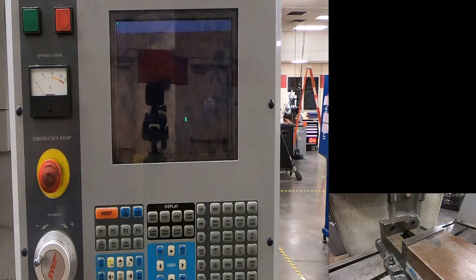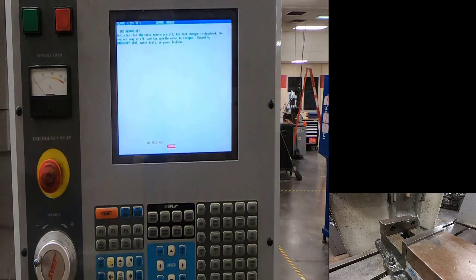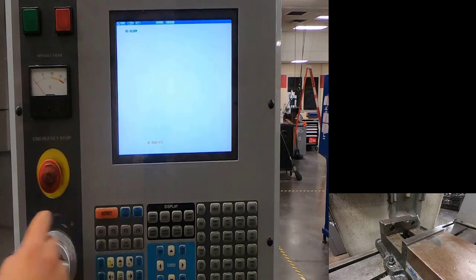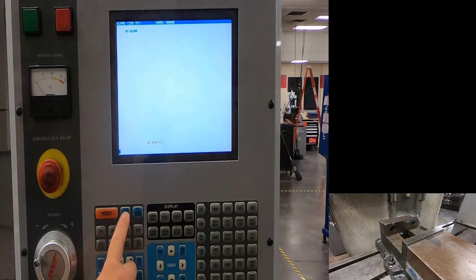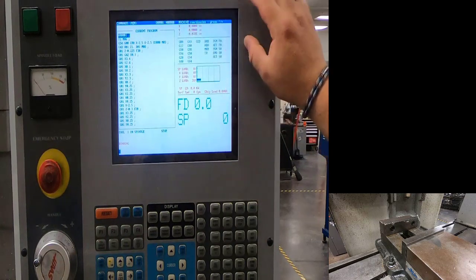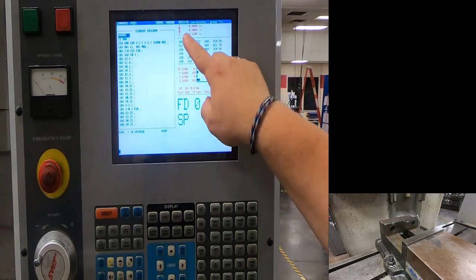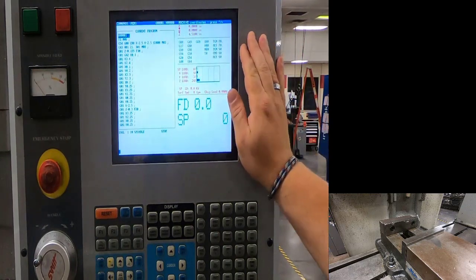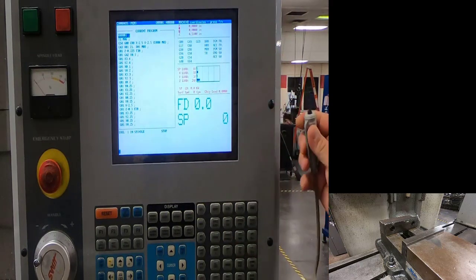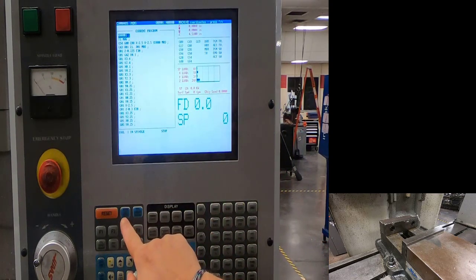Once the power is on, we're going to reset the alarm and send the machine to its home location. We always need to send our machine home after it's been powered on. I'll hit reset one time and hit power-up restart. You'll see the X and Y start moving into position. My Z didn't go home, so I'll grab the machine release button and push and hold while I push power-up restart again.